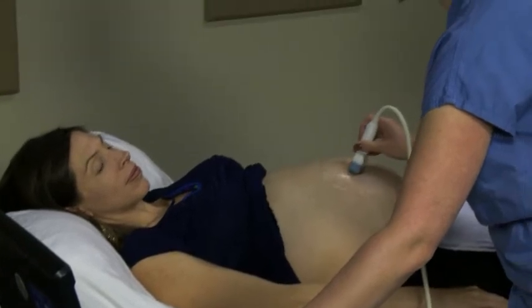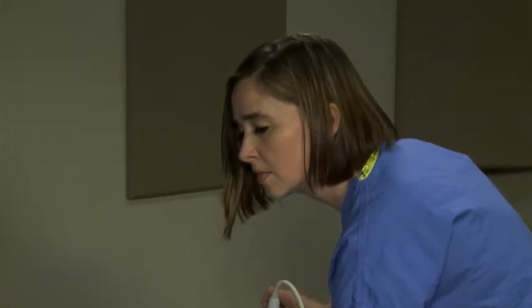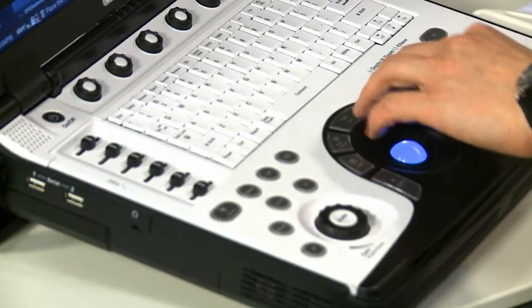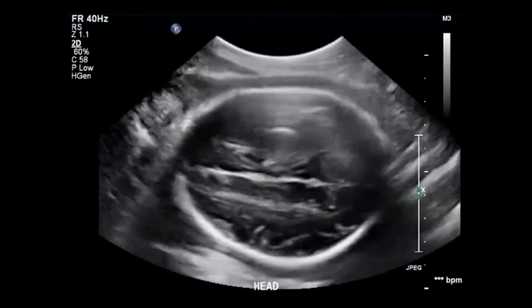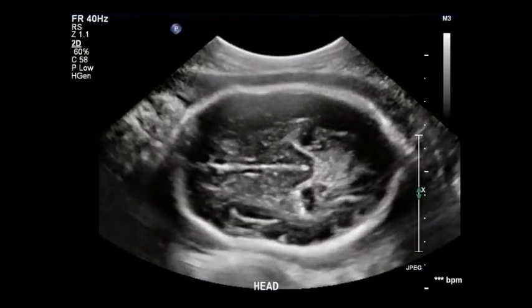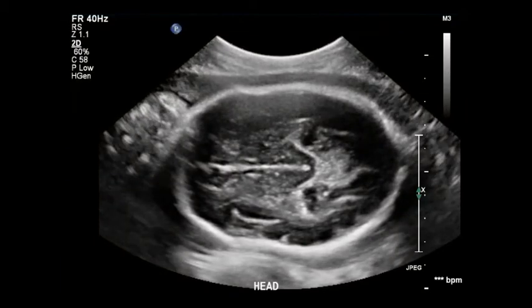When you scan the fetus to measure the biometry, it is important to get the best picture you can before measuring. The time spent getting a good picture will increase the accuracy of your measurements. First, find a good place to measure the BPD and HC — both can be measured in the same image. The BPD measures the width of the head; the caliper is placed outside the bone for the first measurement and inside the bone on the second. Once you have measured the BPD, measure the HC on the same image by placing the circumference on the outside of the skin. Important landmarks you should see are the thalamus, which is heart-shaped, and the CSP. After getting accurate measurements, store the image on the ultrasound machine.